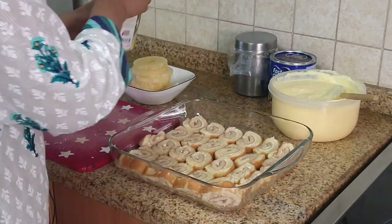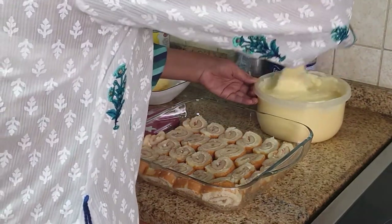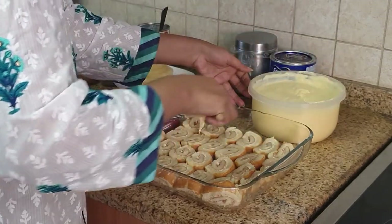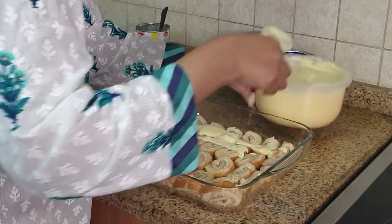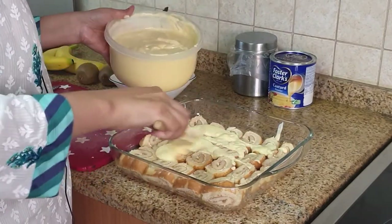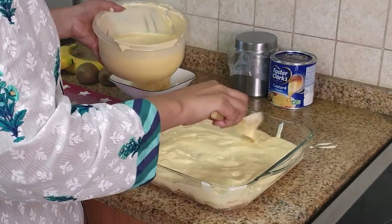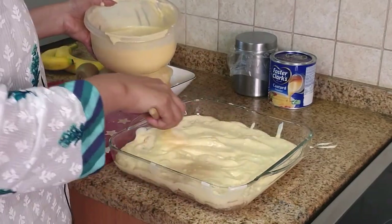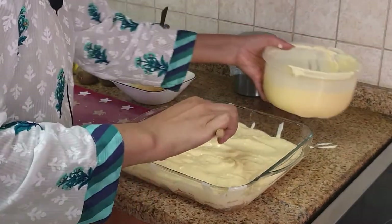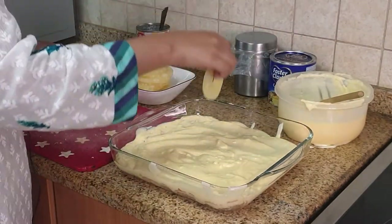Once we've done that, we can now put a layer of custard onto this and cover it nicely. So now that we've finished layering our first layer of custard on the pineapple syrup-soaked strawberry Swiss rolls, we can carry on to the next step, which is adding a layer of fruits.